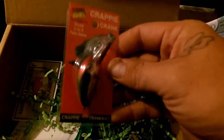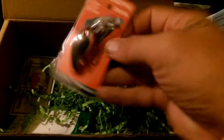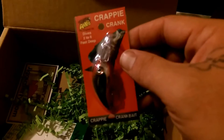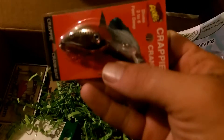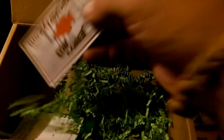Got an Arkyjig crankbait. This ought to work pretty well in Oklahoma waters — I fish chocolate milk mainly, and this shine ought to really help out. Arkyjigs, you guys always know what's going on. You make some awesome stuff — I love all the crankbaits and jigheads you guys come out with. Basically everything.